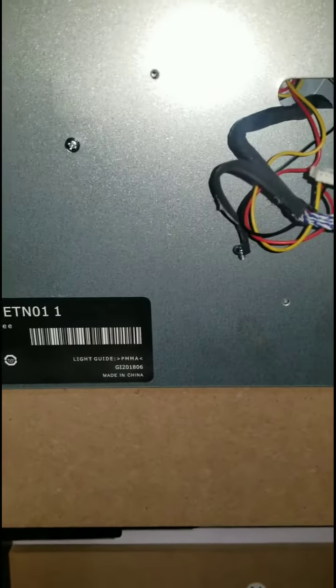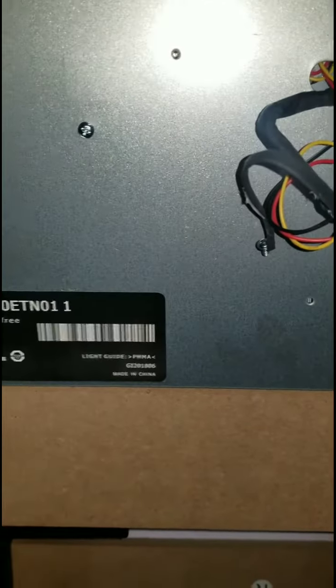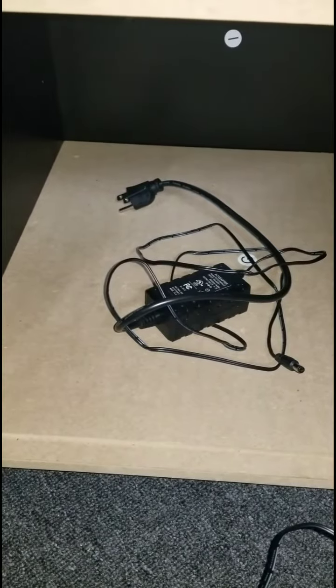Alright, the motherboard in the housing has been removed. I did put the screws that screwed the housing back in there to screw in a new one. I'm also putting the adapter that plugs into the wall inside the cabinet here for safekeeping.